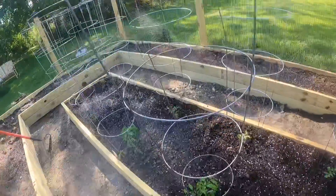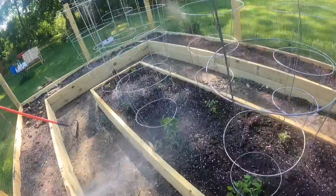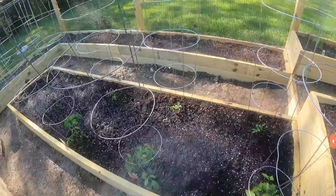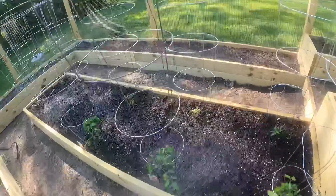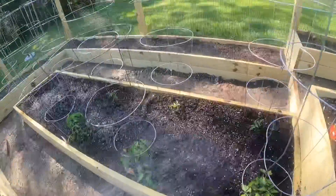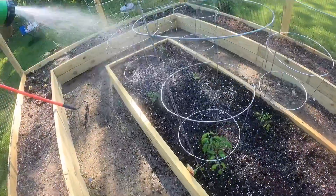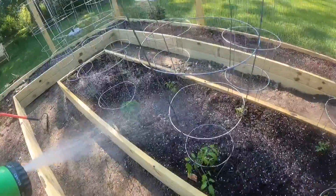They've probably doubled in size since they went in the dirt a couple days ago. The beds are a mixture — we got some cheap topsoil, loaded them up pretty much three-quarters of the way, and I mixed in a bunch of different stuff I got from my job: Pro Mix, a bunch of organic planting bed mix and all that.